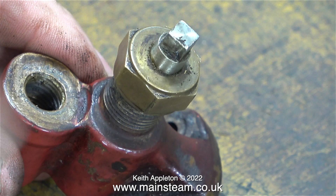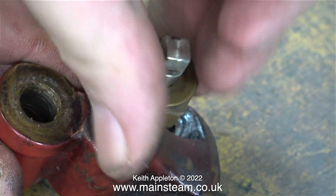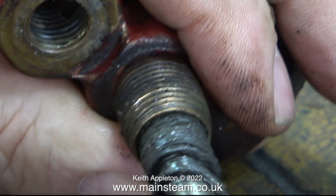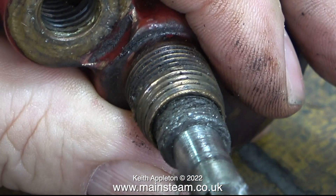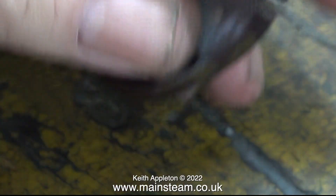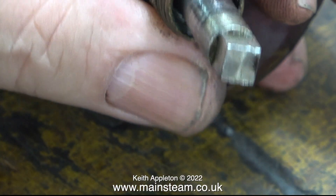Not all miniature check valves have this facility, but it's very useful in case you get a problem with the ball in the check valve — you just rotate the square part 90 degrees and this isolates the check valve from the boiler. The valve is packed with graphite yarn, but this graphite yarn is a bit past its sell-by date and it's quite hard, so I'm going to replace it with some new stuff.